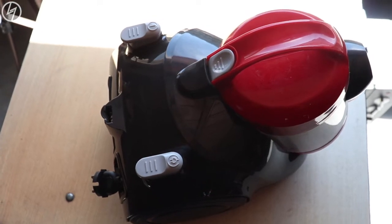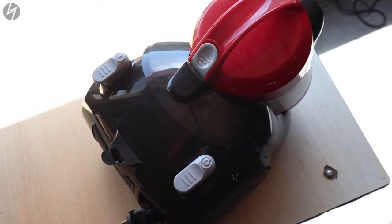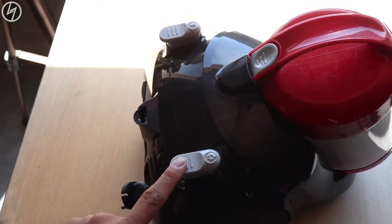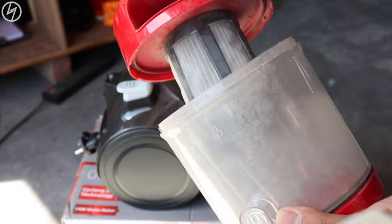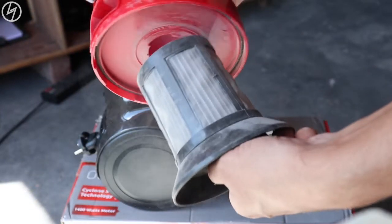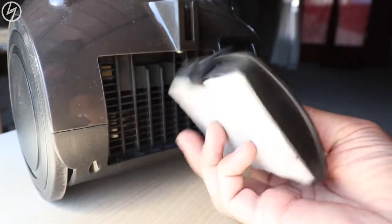We have two buttons on top. The left one switches the vacuum on and vice versa. The right one retracts the power cord — so no tangling problems. At the back there's a filter protection. This is a bagless vacuum and can be completely disassembled. The filter also comes out and there are many filtration layers at the back as well.